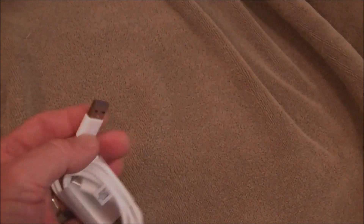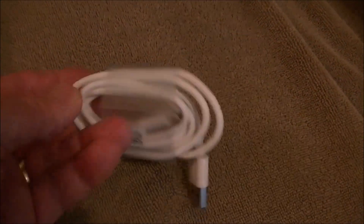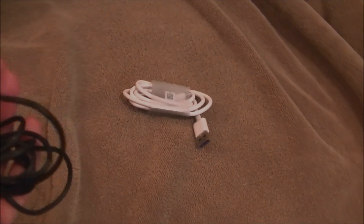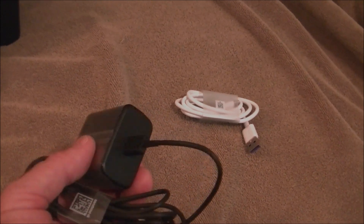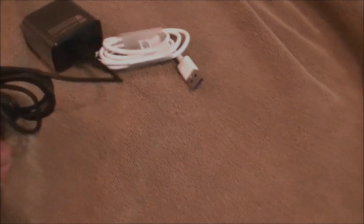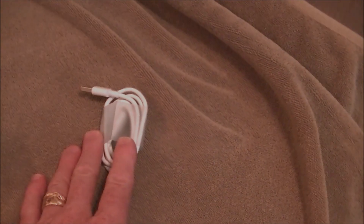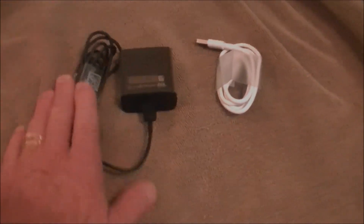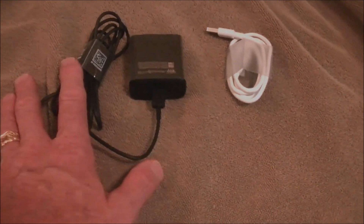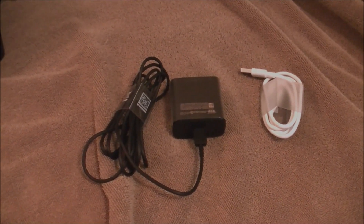This is a data transfer cable that goes from USB-A to USB-C. And this is a 45-watt PD charger with a USB-C port. Those two things were important to buy. I got the cable on eBay for $2, and the charger and cable came together for like $4 on eBay — no joke. Really important to get those things.